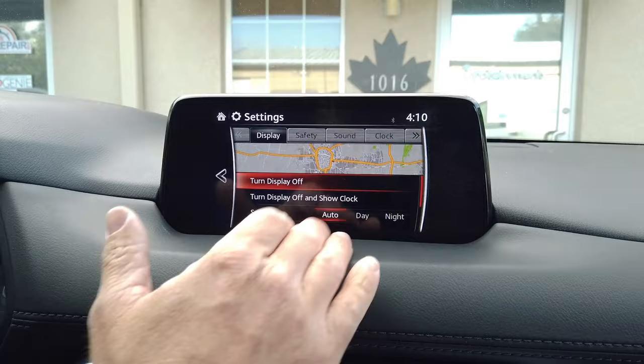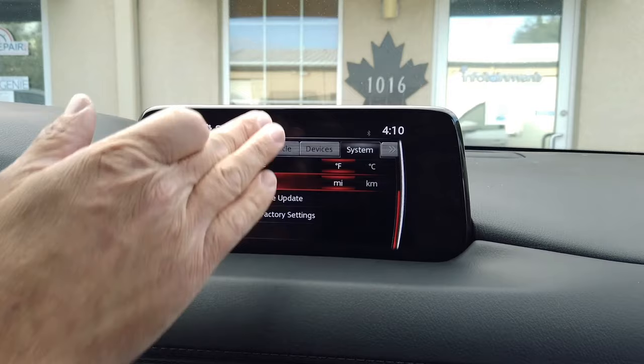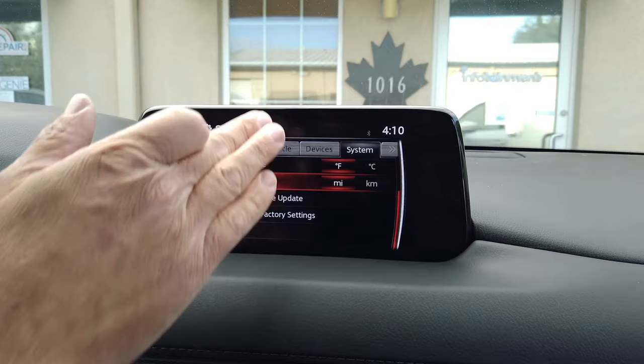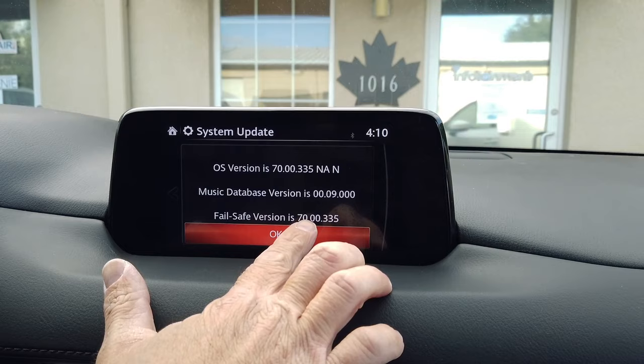Now that we're done with the software update, let's go ahead and take a look to make sure we have the latest and greatest. You'll notice that some of the icons and things are a little bit different. Now you have the latest and greatest operating system on your Mazda Connect. Here we are — 70.00 North American version. The failsafe has been updated as well. This is the latest and greatest update as of November 2020.